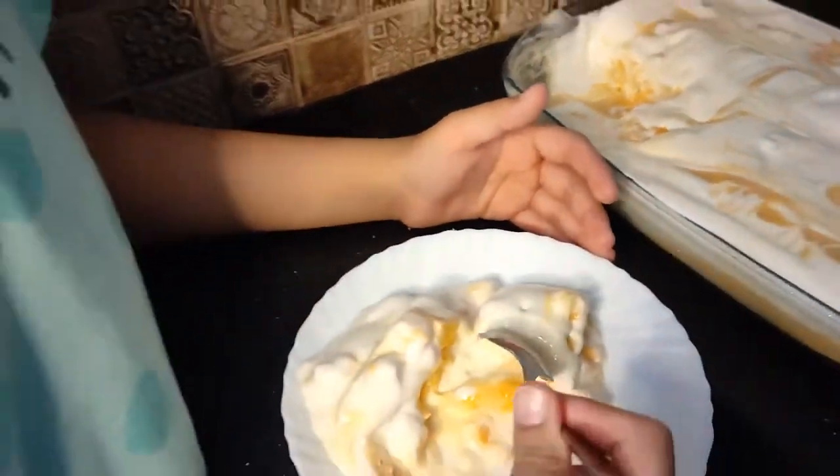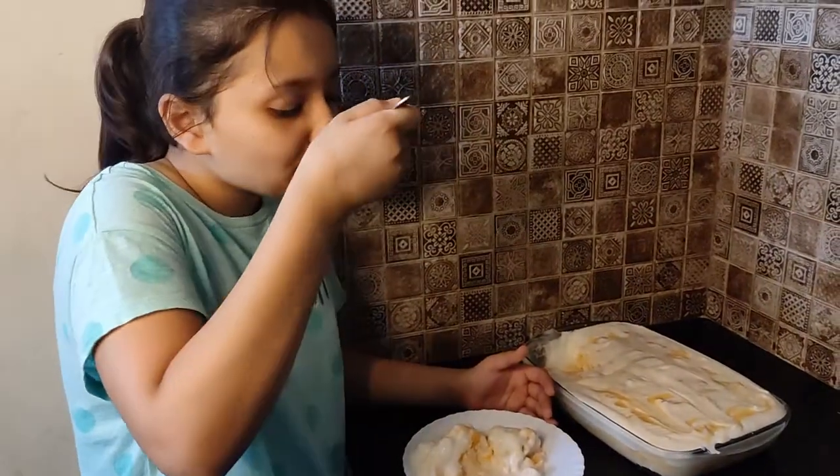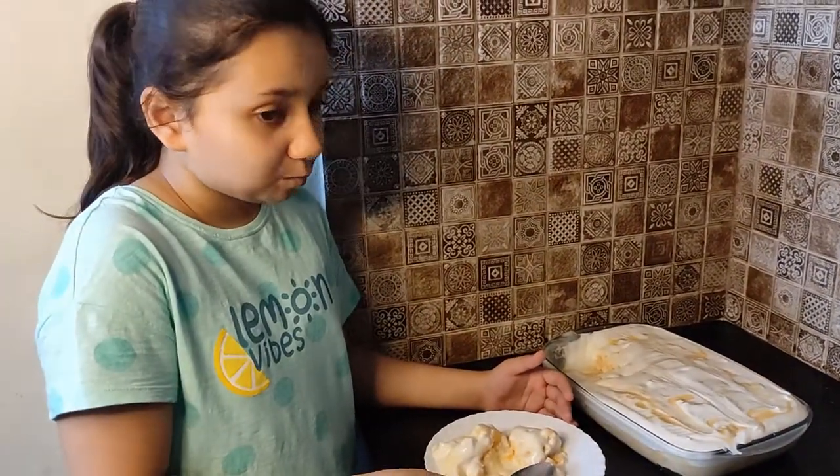Let's see a review. It is so soft and so nice. Wow!